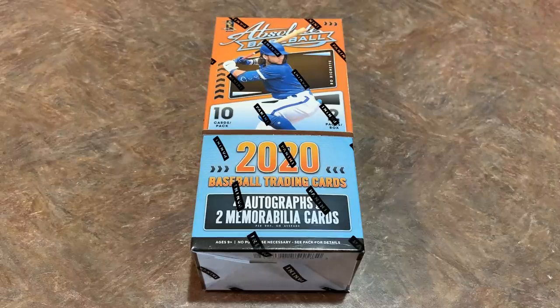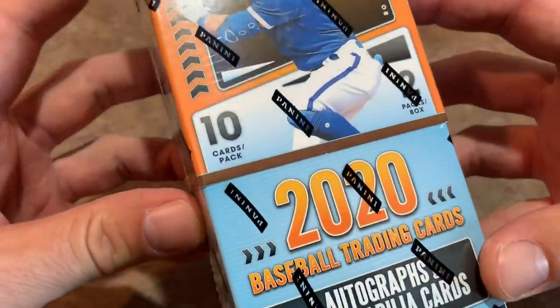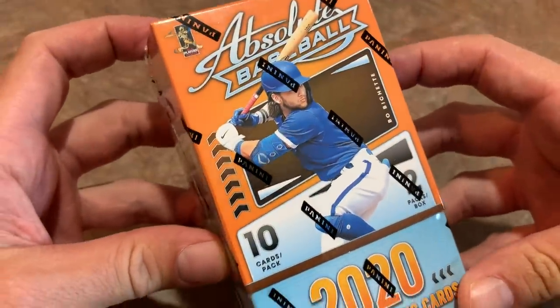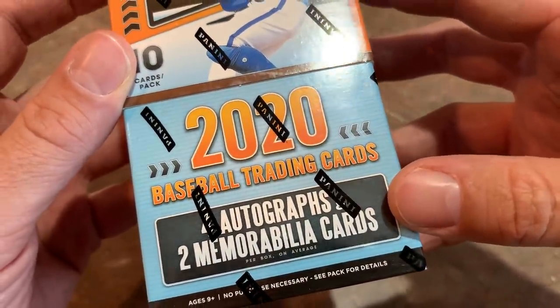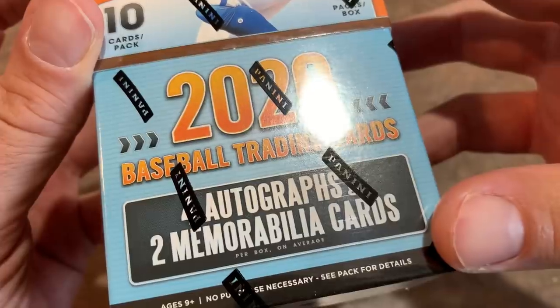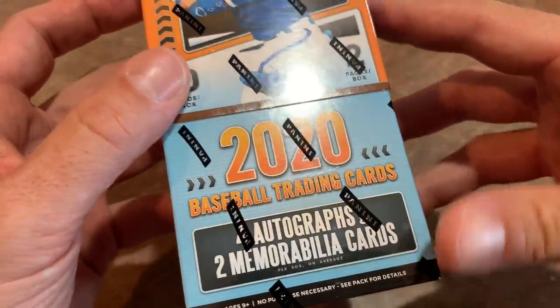You can see it's not a very big box. There are only two packs in the box and there's 10 cards per pack, but it's jam-packed with hits. It looks like four autographs and two memorabilia cards per box on average. So we're going to have a lot of hits coming out of this product. Pretty excited for that.